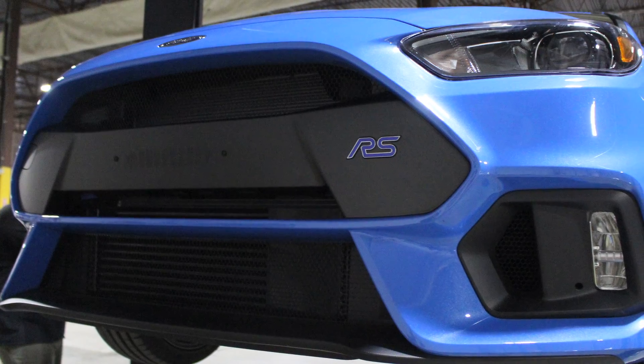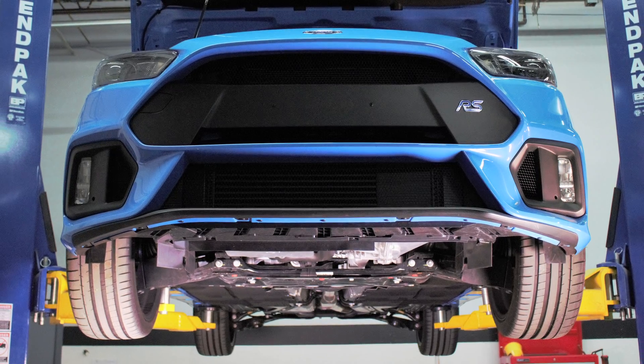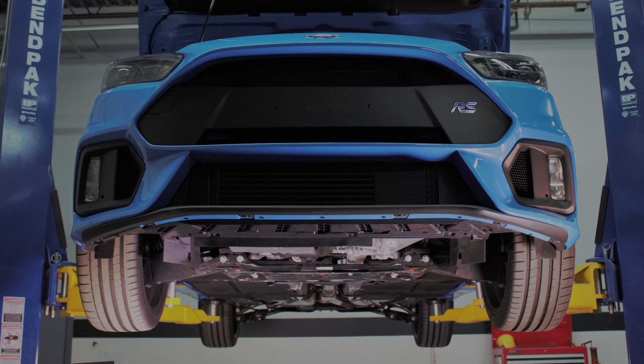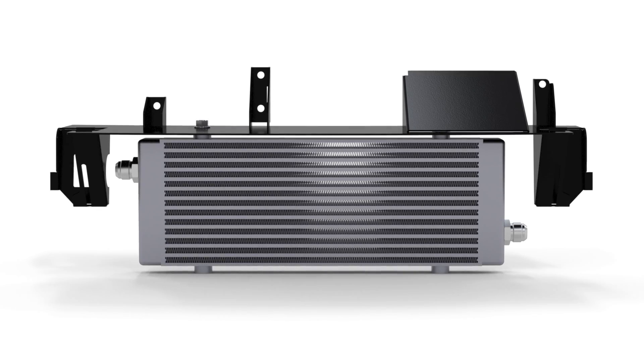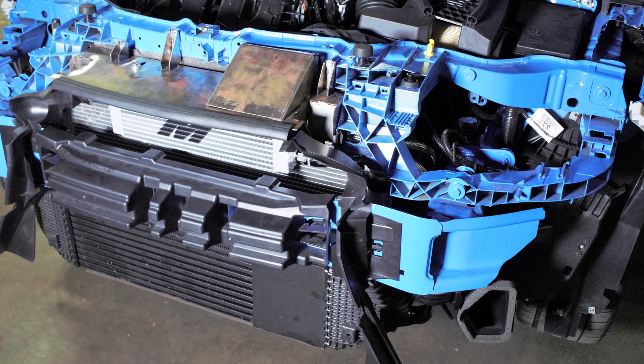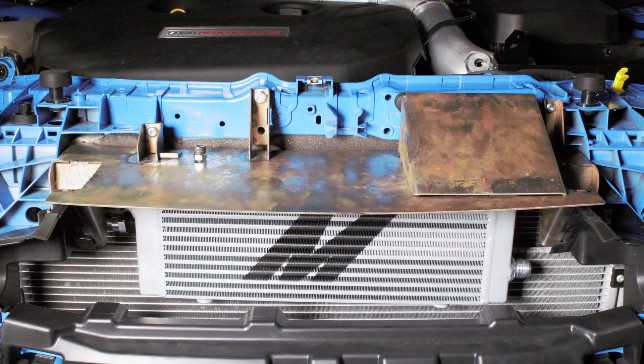The oil cooler design for the Focus RS had to take a little bit different route than what we would normally do. We had a slimmer grille opening, but something that was nice and wide so we can get a lot of nice surface area. So we designed a new bar and plate oil cooler. We didn't really have a whole lot of room, so we took a factory plastic panel off the car that's used as a duct to the radiator and made it out of aluminum to give us mounting points to hang the oil cooler.